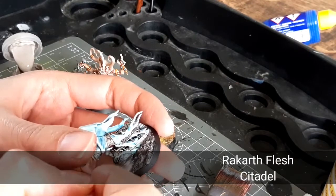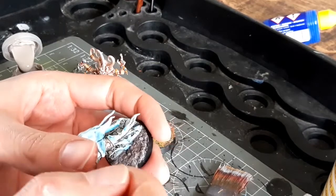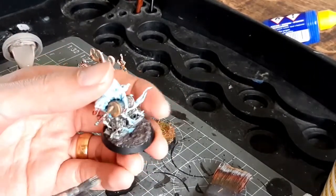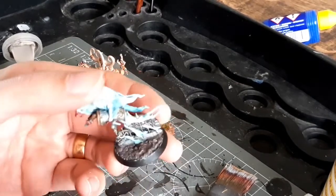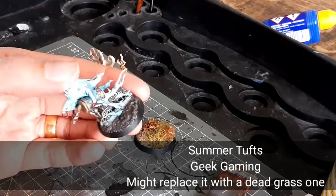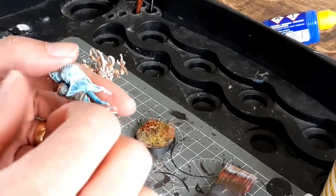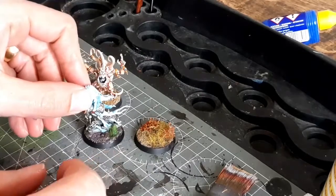Just a really light dry brush to add some highlights — removing most of the paint from the brush first. Despite leaving it for half an hour, it wasn't completely dry, and I managed to wipe off some of the Sterling Mud texture paint. So, as you've guessed, we're going to get a tuft. These ones I've got are actually quite large, so I broke the tuft in half and only put a small amount on — and that's covering up the part of the base where I wiped the Sterling Mud off.